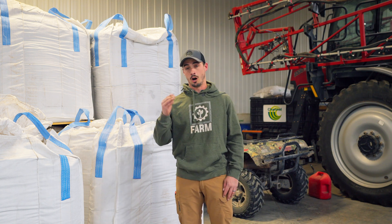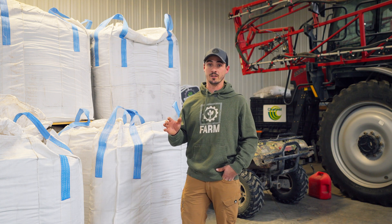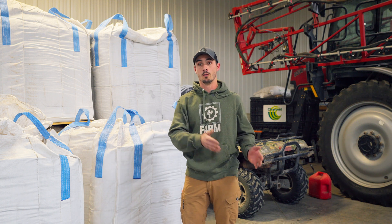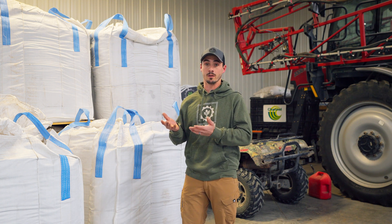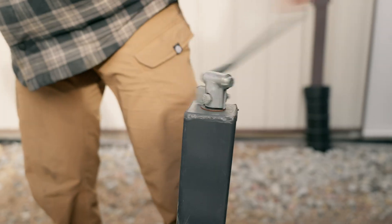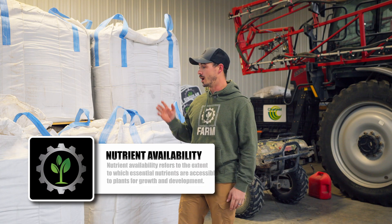On the water holding capacity side, Mason Sheets did an awesome video about testing how a dry humate application will increase that water holding capacity. I encourage you guys to go check it out.